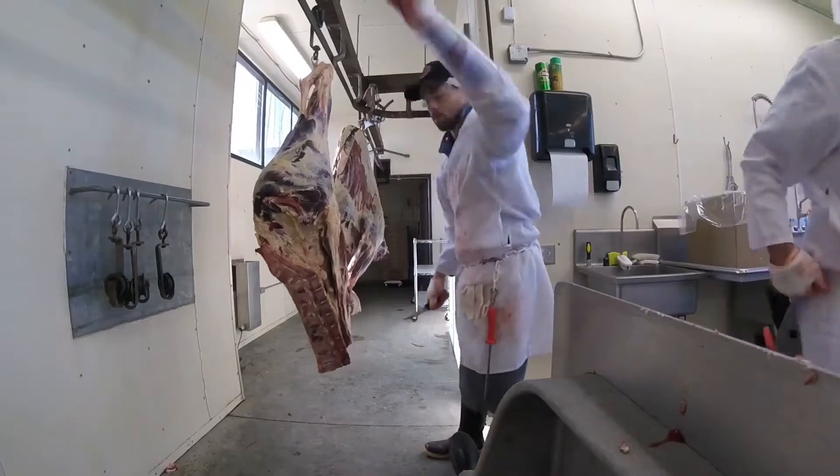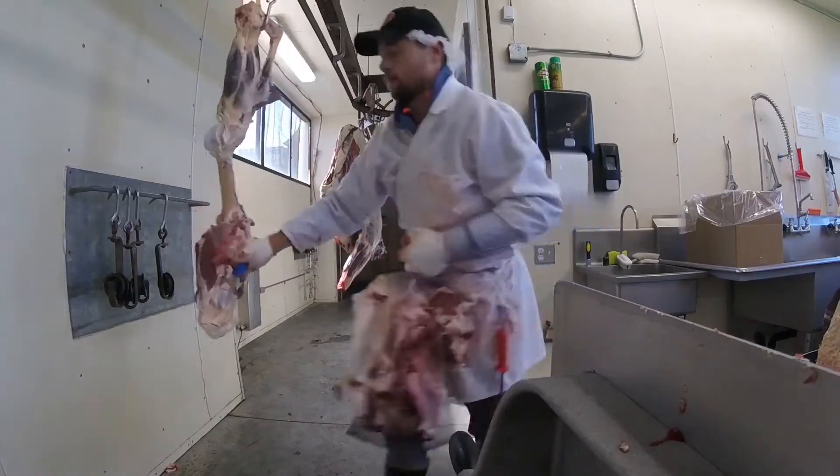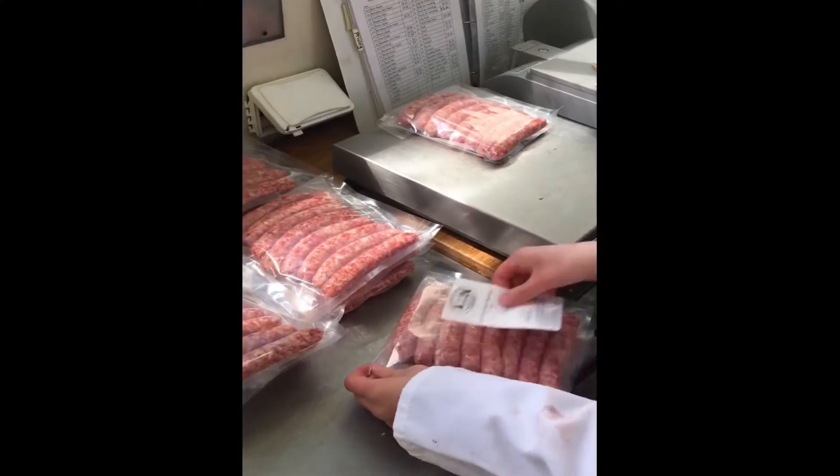This is a hind quarter of beef rail breakdown video. I don't do any fabrication into retail cuts in this video, just rail breakdown into subprimals.